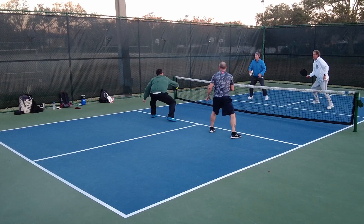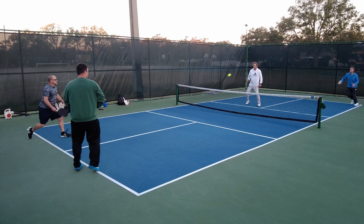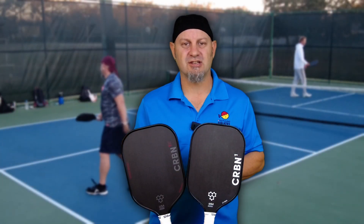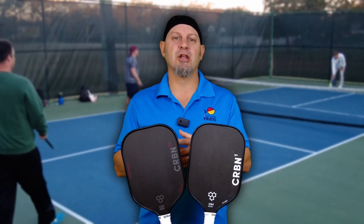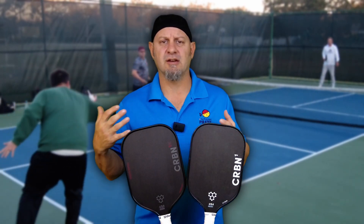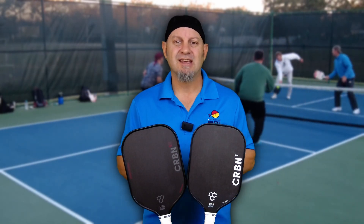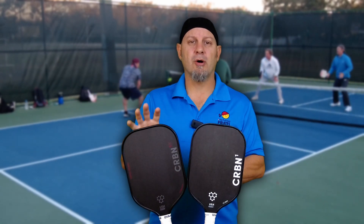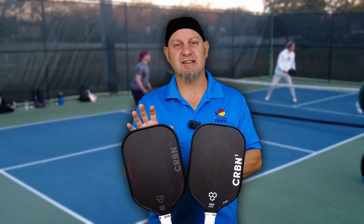For drives and anything that involves power, you're going to go to the new Power Series — that's why they have power in the name. This paddle has some pop to it, but not so much that you're sacrificing control. It is still a very controllable power paddle. I would say it's probably on the lower end of the power paddles out there, like the Power Airs or the Onyx. This is not a pure power paddle — it's a control paddle with more power, and it gives you a lot of spin.